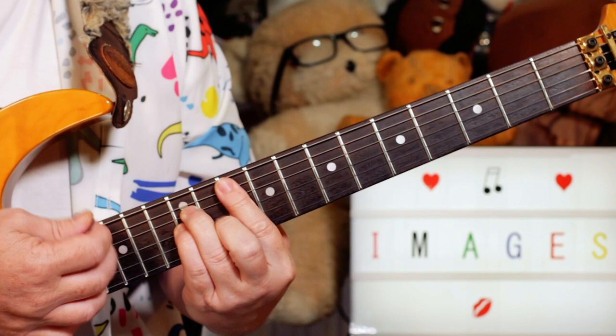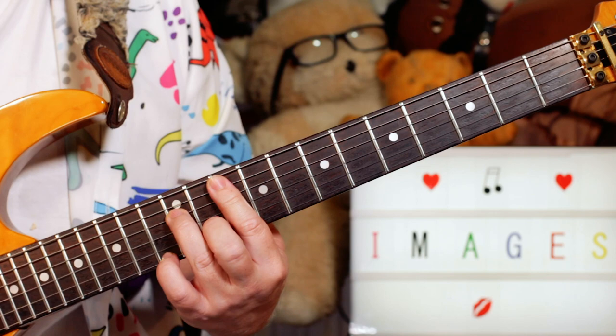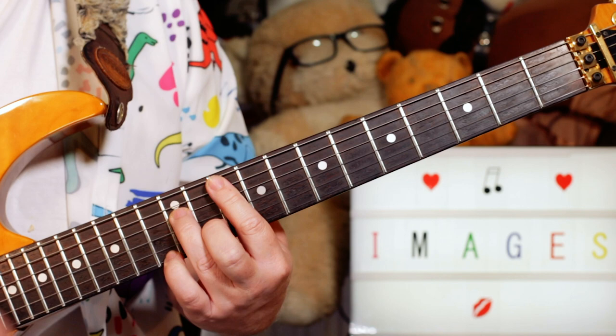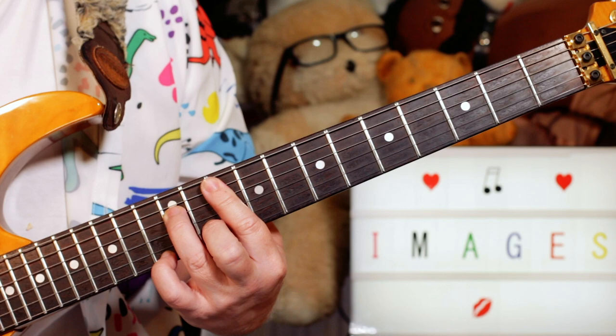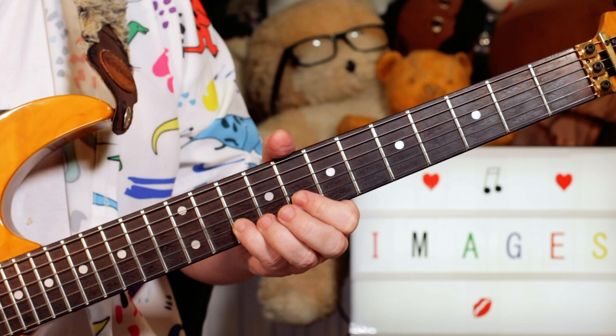And then in the verses, I'm playing the same chords but just adding a little embellishment to each chord. So on the G minor, I'm just adding my little finger on 13 — adding an F to make it a G minor 7. And on the C, just adding an A to make it a C6.